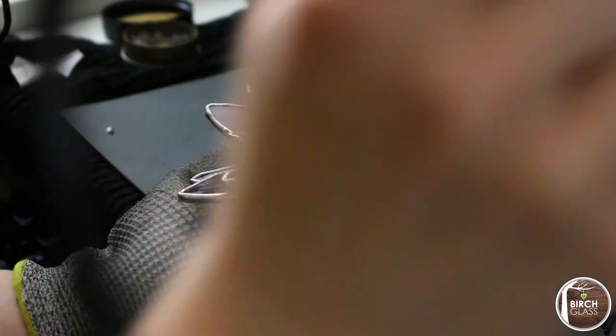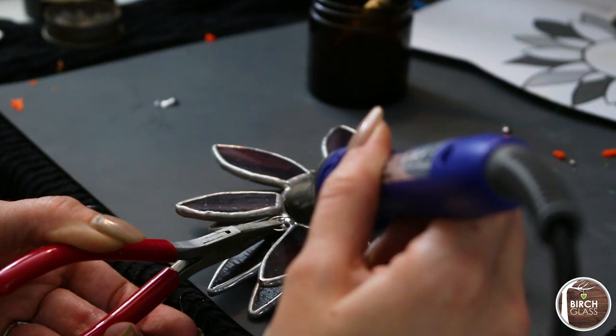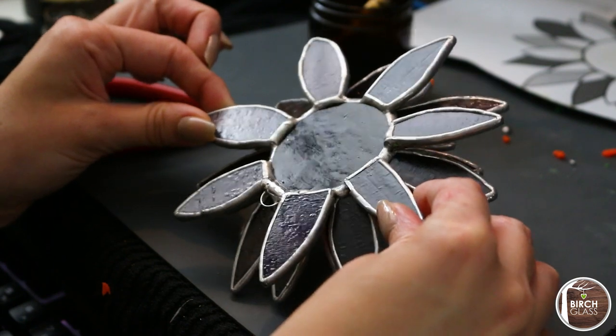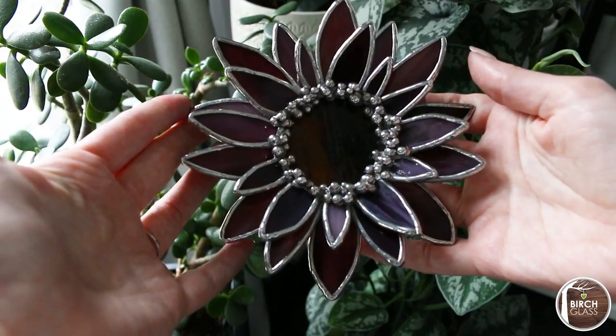If you choose to put a jump ring on your piece, ensure your jump ring is attached to a few different parts of the piece as it's quite heavy and you don't want the foil to ever lift off under the weight. And you're done! I use dish soap, warm water and a sponge to clean the piece and I polish it with Teacut to make the solder shine.